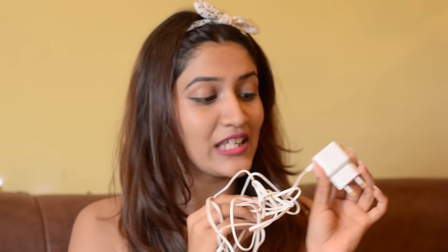The best thing about epilators is that they're really tiny and you can carry them in your travel bag or your purse — you can get rid of your hair anywhere. The power adapter is quite small as well, like your phone charger, so you can carry it anywhere.